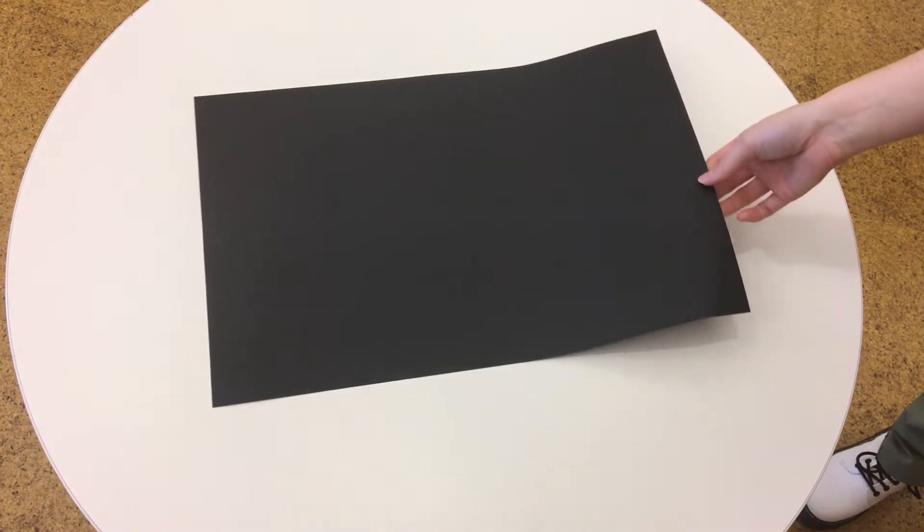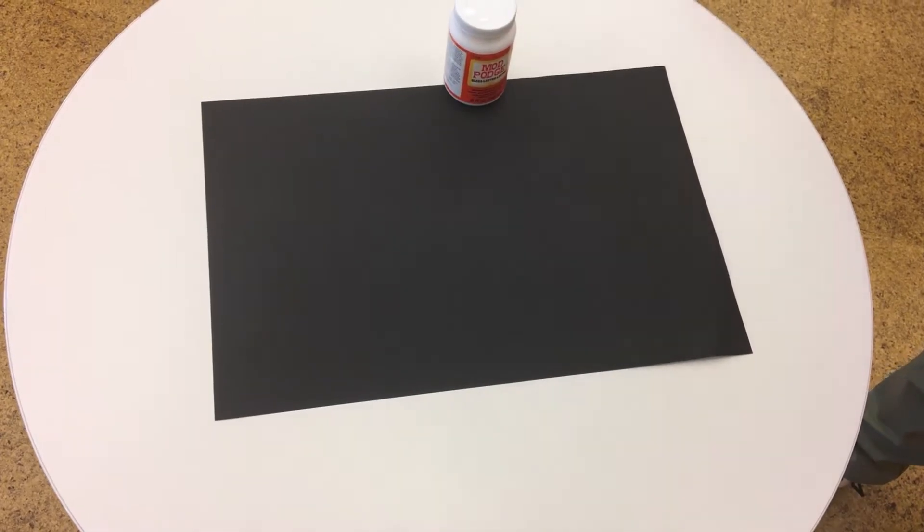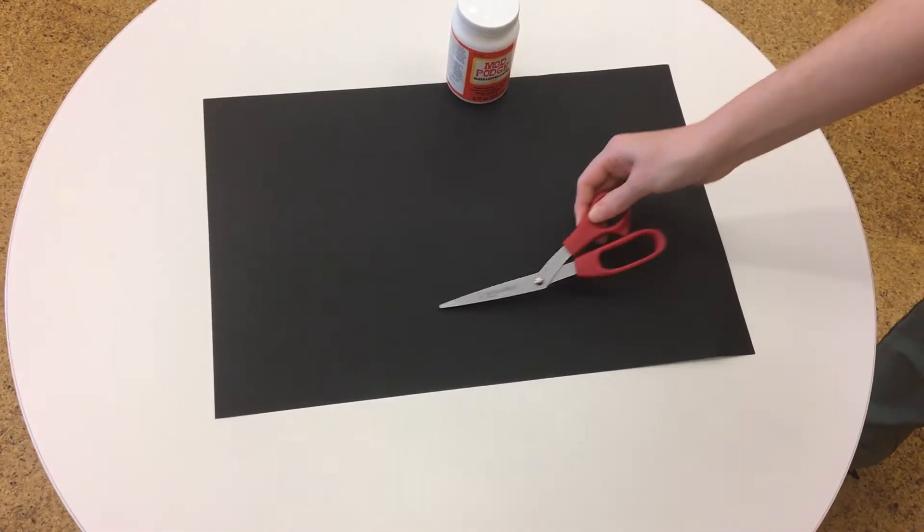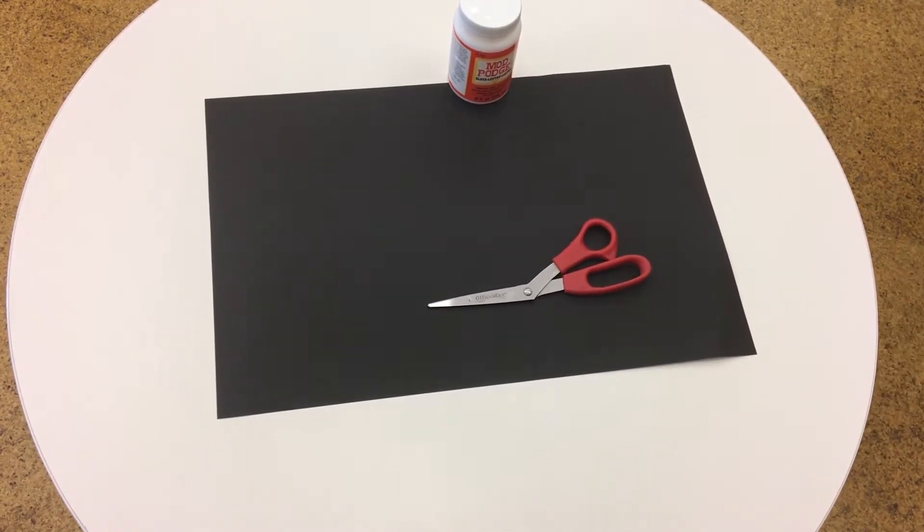So what do you need? Butcher paper or construction paper in the color you like. If you're using black, the Mod Podge may leave glue spots behind. I solved this problem by covering up those spots with decorations. A pair of scissors,